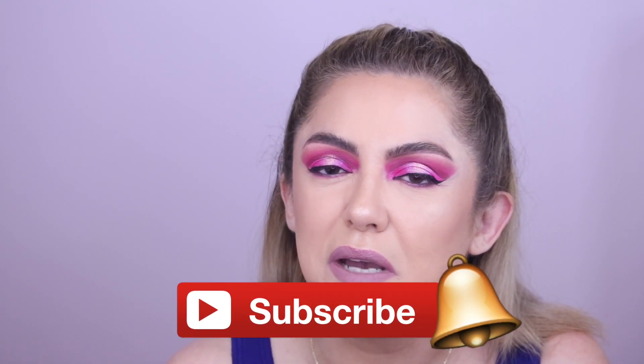But before we get into that, don't forget to subscribe and ring that notification bell so you get notified every time I upload a new video, especially ones like these where I share my top tips for beauty. And without further ado, let's get into the video.